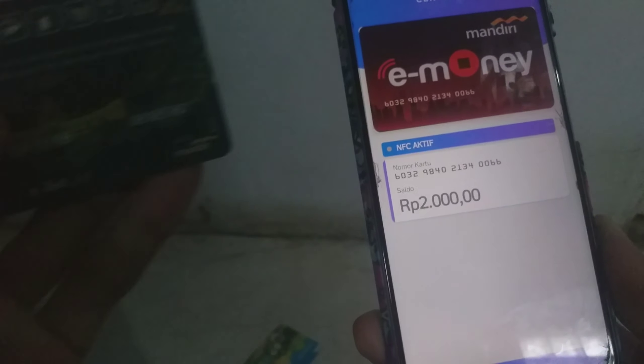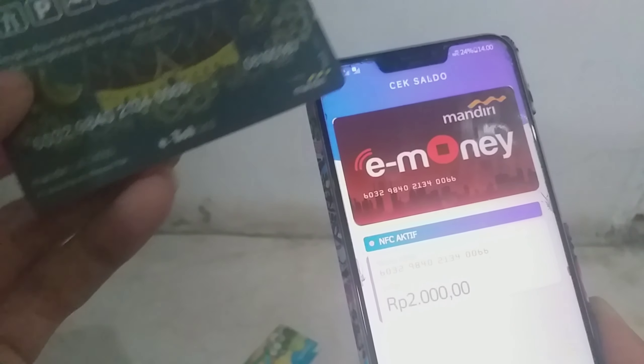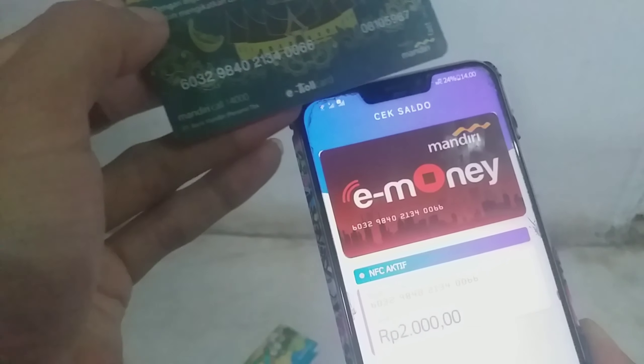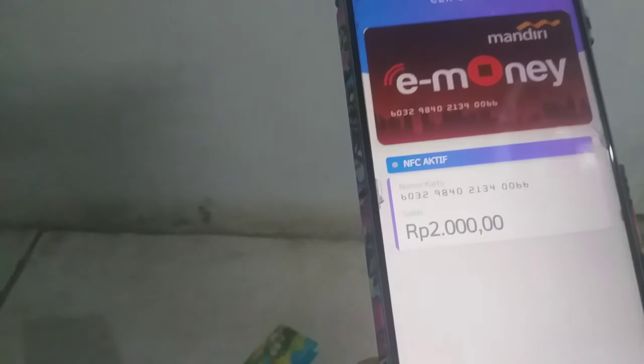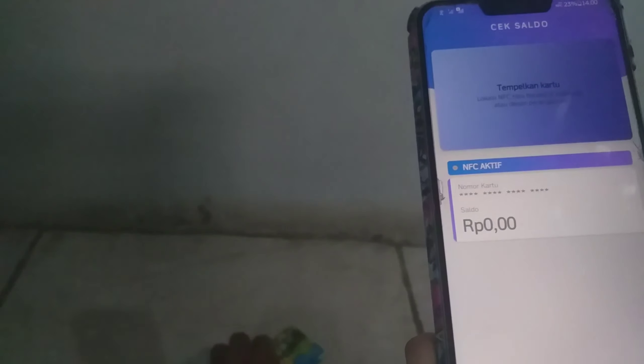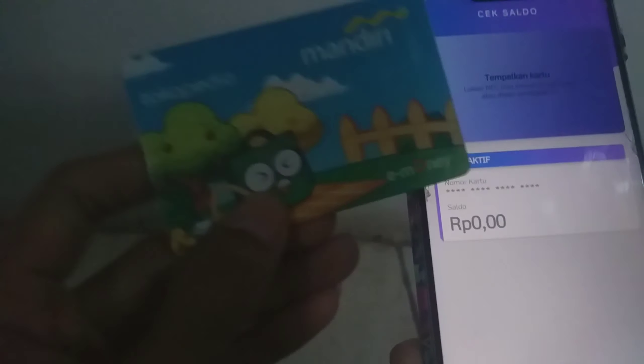Ini terlihat pun. Nomor kartunya pun terlihat. Dan ini milik Mandiri e-money karena terlihat tulisan 'Mandiri e-money'. Kalau Flazz ataupun yang lain pun terlihat kodenya. Kode kartunya pun sama. Saldonya pun sama seperti yang tadi.